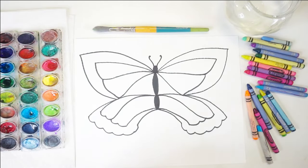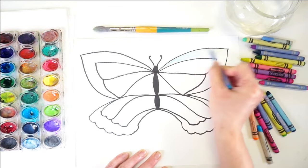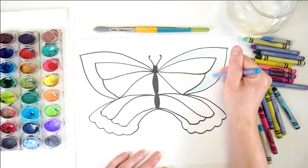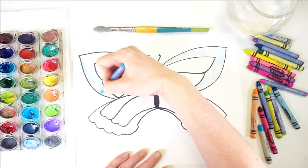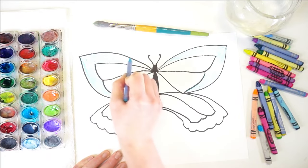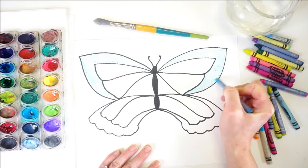We've got the basic shape down and now we can add some fun details with crayons. Here's where we can have lots of fun adding our own unique patterns. I'm going to start with some blue and color in these outer wings. You can choose whatever colors you like — you don't have to color the whole butterfly. You want to leave some space white because we're going to fill those in with watercolor paint, but it's nice to add detail with crayon first. Painting over crayon creates a fun effect called a resist — wherever you color with crayon, the paint can't absorb through it and you can see the crayon colors remain. It's really magical!